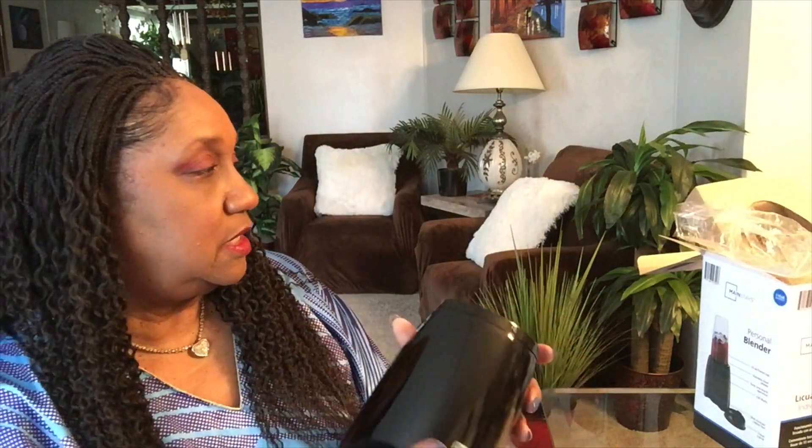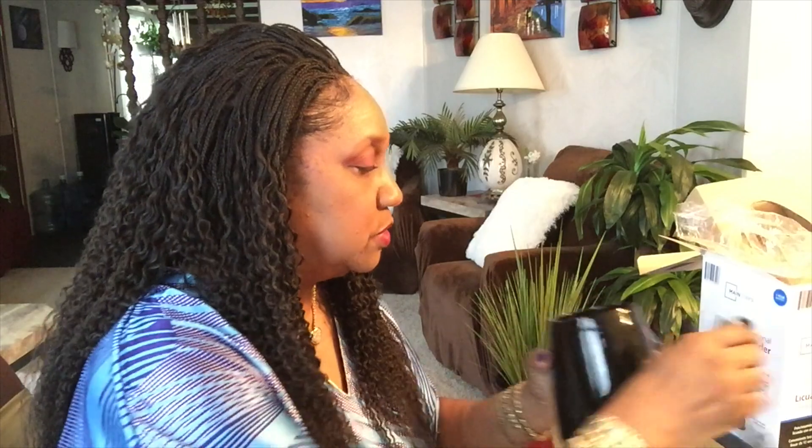Okay, so that's the extent of my Mainstays personal blender unboxing, and I will do the demo another day in another video. I want to thank you for watching — give me a thumbs up, leave a nice comment, and subscribe to my channel. You all have a very blessed rest of the day. I'm about to get in there and make some chicken dogs.